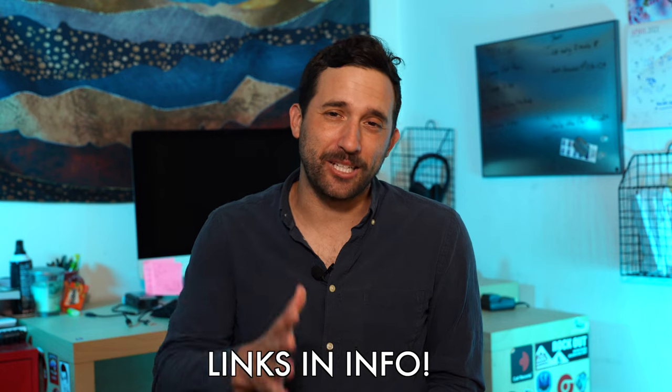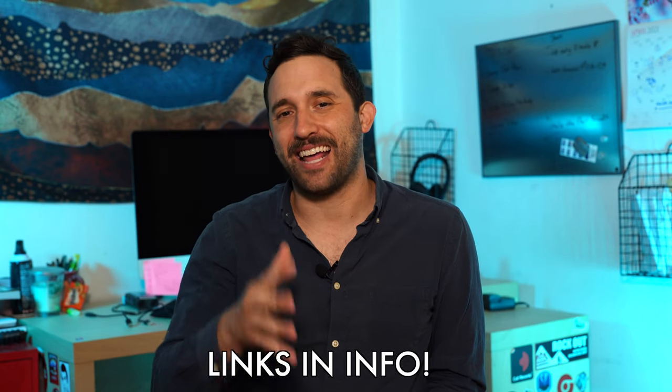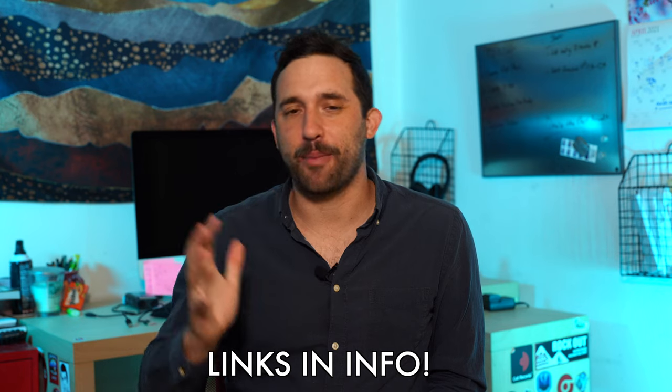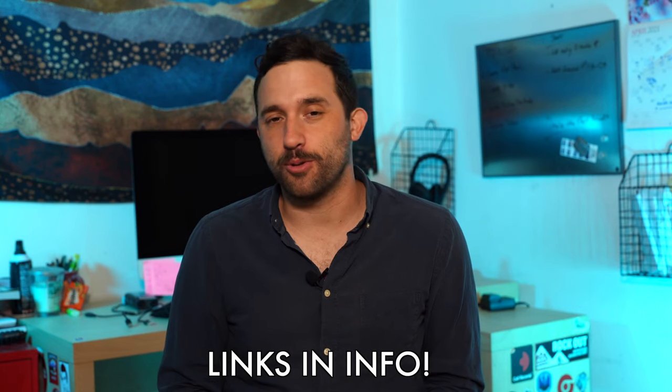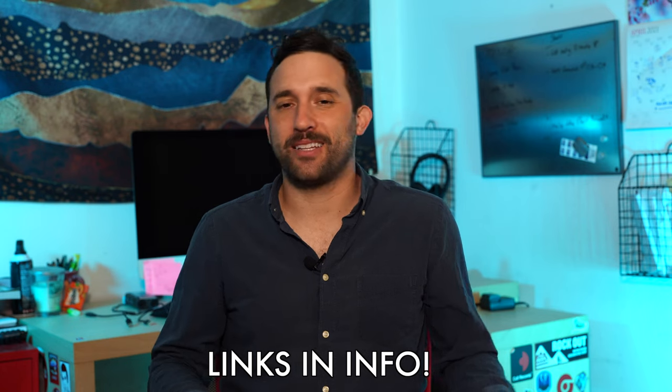Thanks so much for watching. Be sure to check out the link below if you're interested in this product — that link takes you to an Amazon affiliate page. If this video helped you decide to get this product, buy it from that link and it'll help me out. Thanks so much for watching, and be sure to stay tuned for the next one.